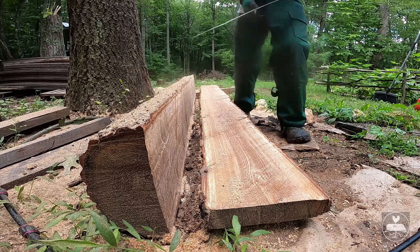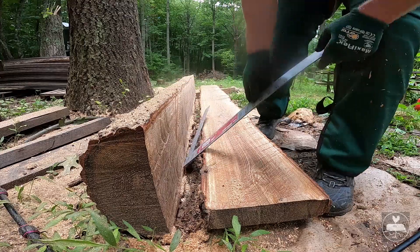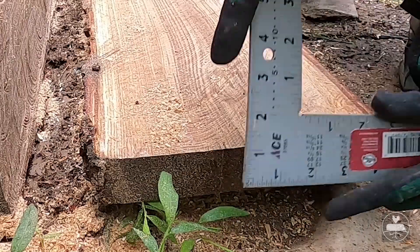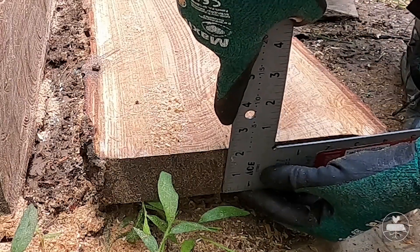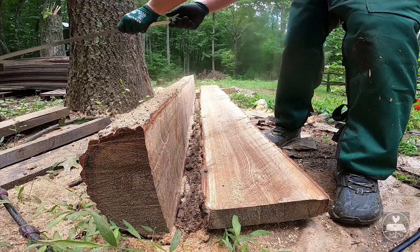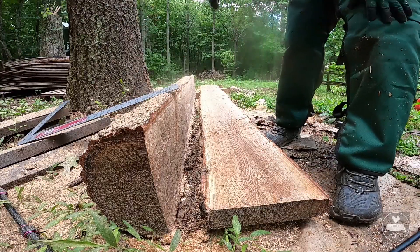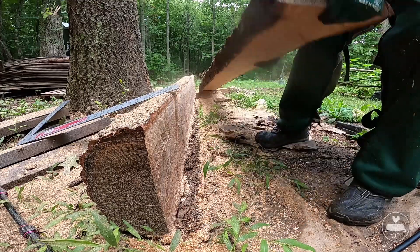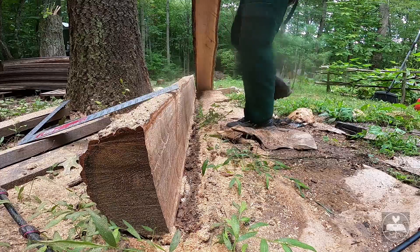This wood is so pretty. It is just a tad over two inches — like two and an eighth. I measured my rope at two and a half inches when I started. Look at this board — oh my gosh, that's beautiful.